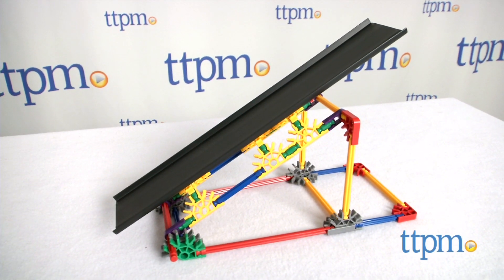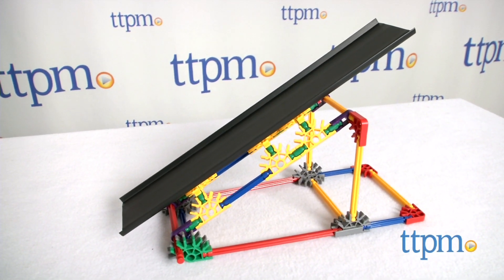Whether at home or in the classroom, this Connex set offers STEM learning and play. Hi, I'm Laurie from TTPM, here with the Connex Education Intro to Simple Machines, Wheels and Axles and Incline Planes.